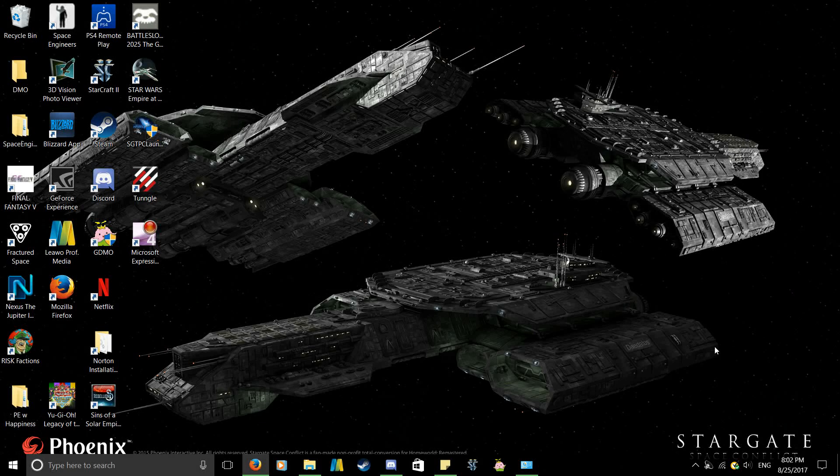Hi guys, this is Asgard10 doing a tutorial video on how to get rid of controller lag on the PS4 if you're planning on playing off your personal computer, laptop, or whatever computing device you have. Keep in mind this tutorial is mainly going to help out people with slow internet speeds — where you connect your PS4 to Remote Play on your PC but then see controller lag like movement commands appearing five seconds after you've done them. Anyway, to help you I decided to do this tutorial video.